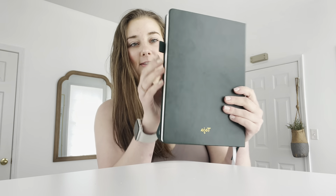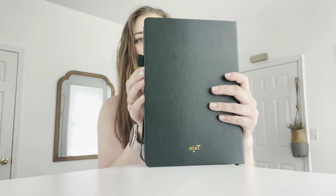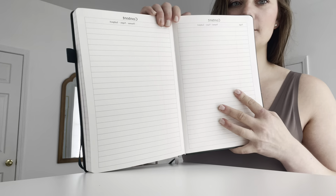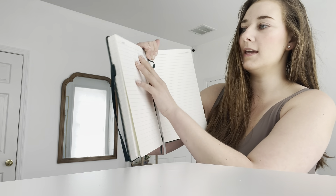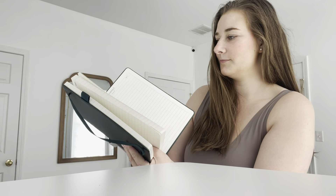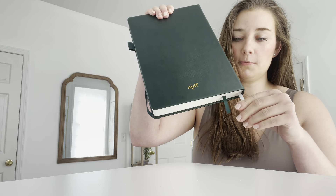It has this elastic here to keep the journal closed, and it also comes with a little thing here so that you can hold it up. Here's the index pages — the page numbers are left blank so that you can write the page and the date on each. It also comes with two bookmarks.